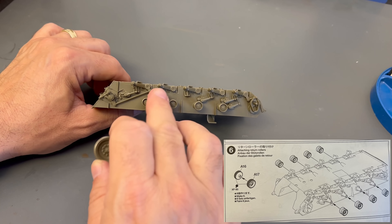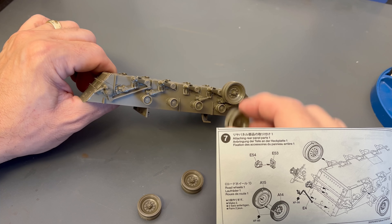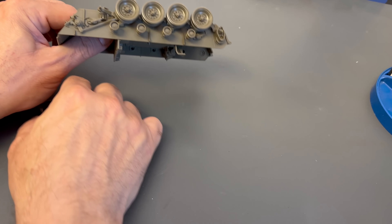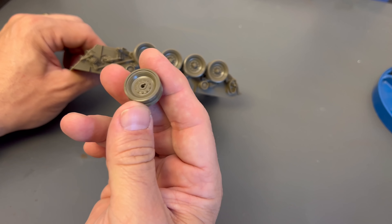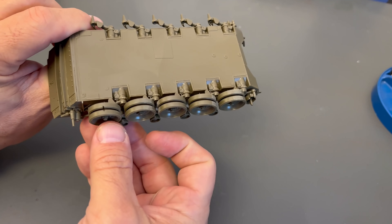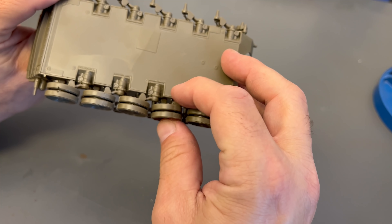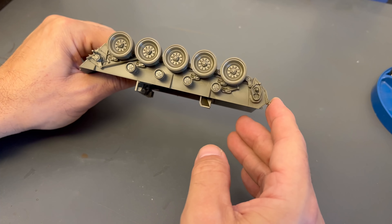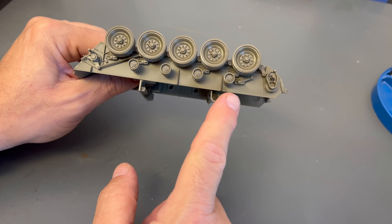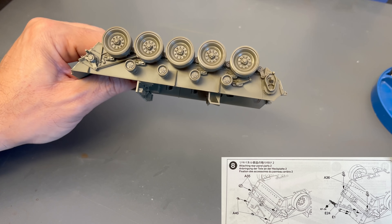With the suspension installed on both sides, we can go ahead and put the road wheels in place. The road wheels are just front and back, at least the first four from the front and back, which I will go ahead and put on to show you. They can just be slid right into place with a little bit of cement, just like that. Keeping an eye on it, there is a different road wheel for the rear portion — it's got a special slot on the bottom, and I'm sure this is for the tracks, to get the tracks to line up properly. Make sure you use the correct one so the slot lines up.